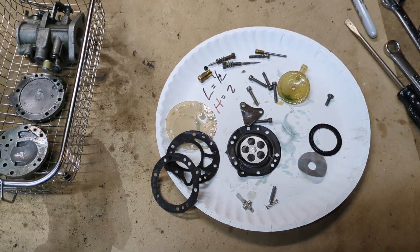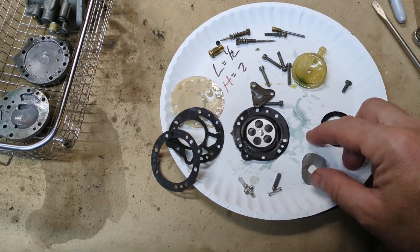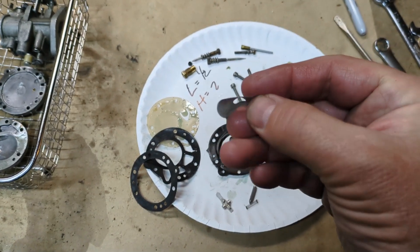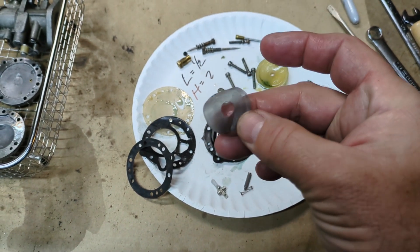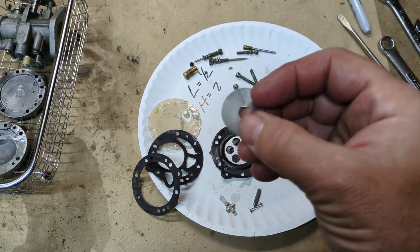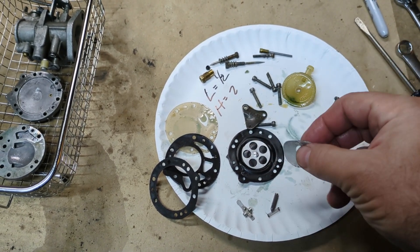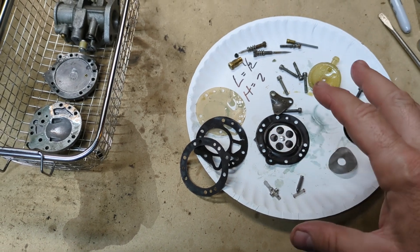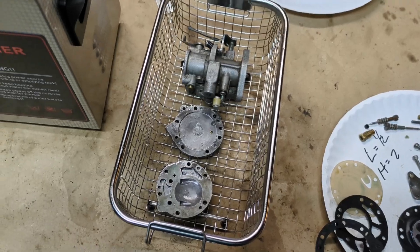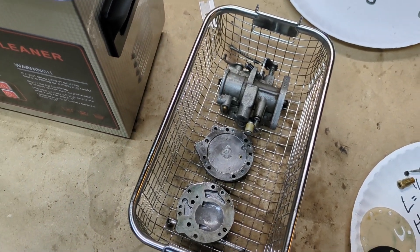We got it all apart — nothing unusual. This little screen in here looks like it's been a little bent up, kind of surprised to see that, but hopefully our new kit will come with a new spring. If it doesn't, we can actually reuse the spring — there's nothing wrong with doing that. This actually looks like a new kit was put in this carburetor. No big deal, we can rebuild it again. It's pretty cheap.